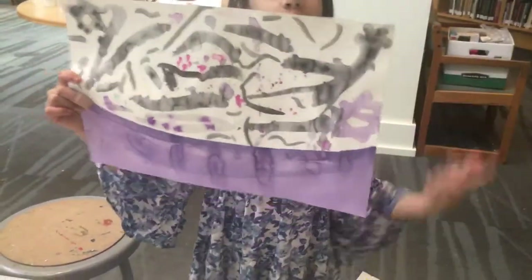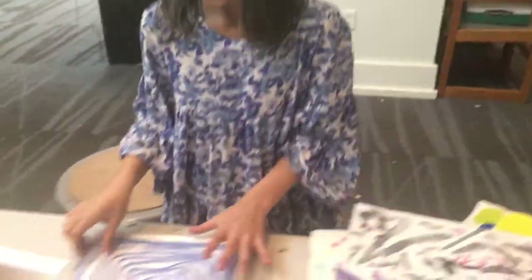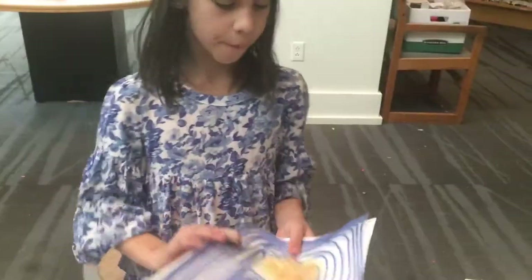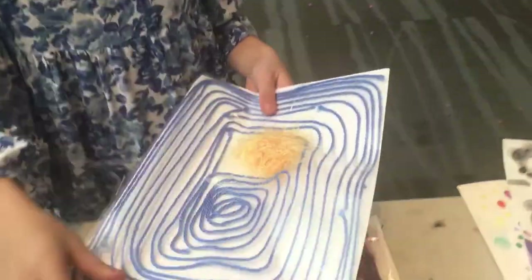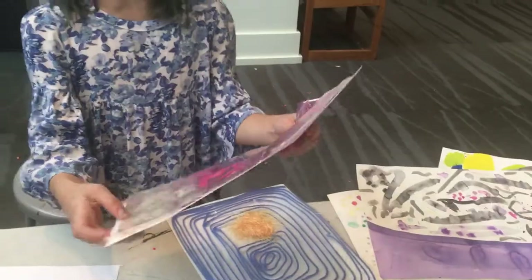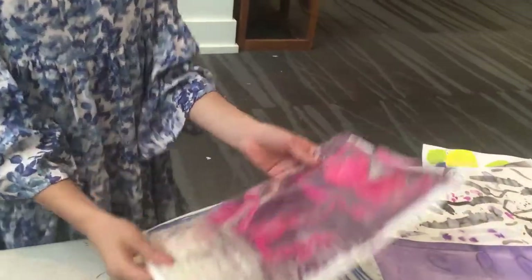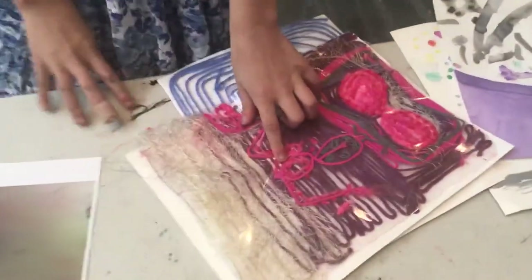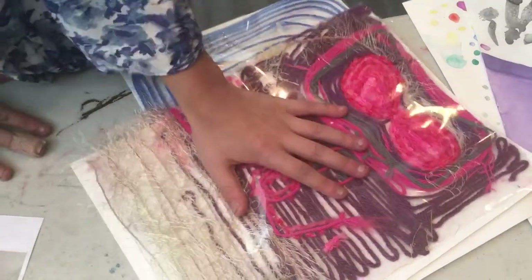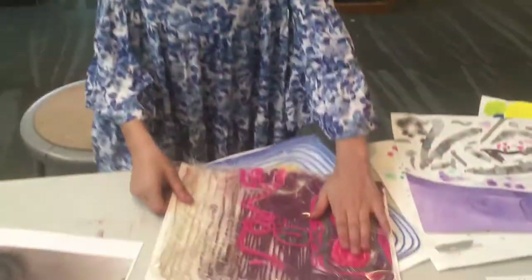And then over here we took a string on sticky paper and put it all over. This is my second one, this is my third one, and this is my first one. I spelled 'love' backwards because I was putting it on the sticky paper like this, so it was mirrored. It has a bow up here and a ladybug, and it has 'love.'